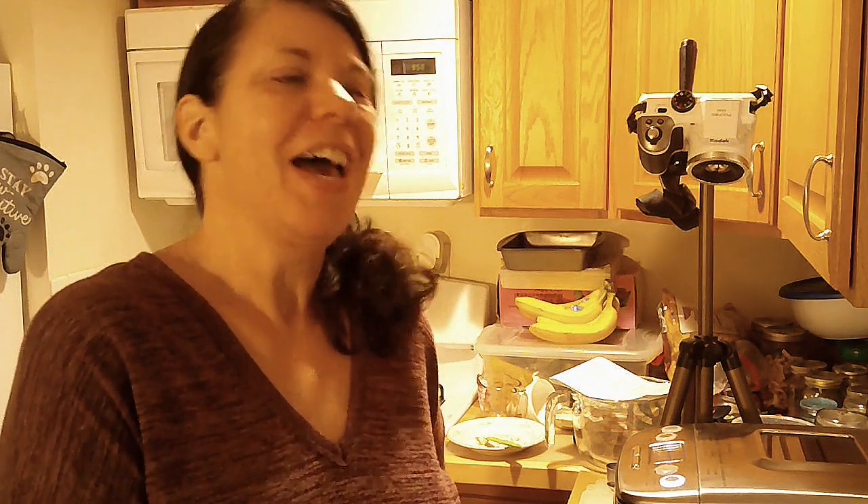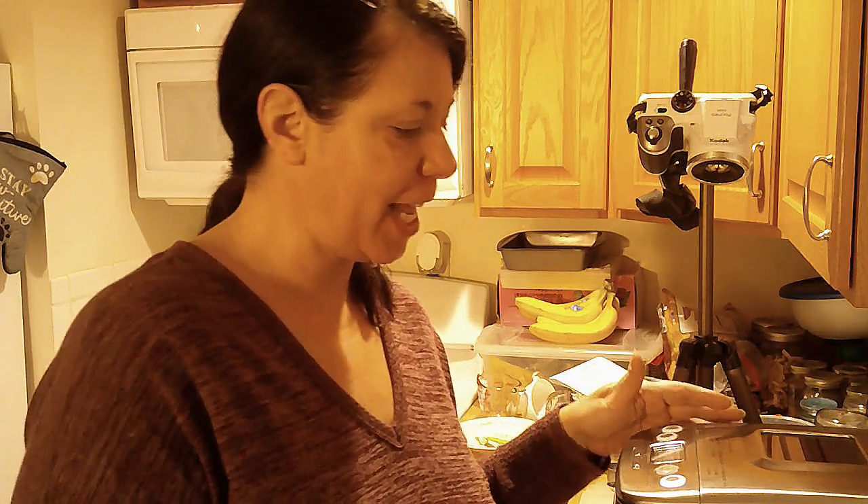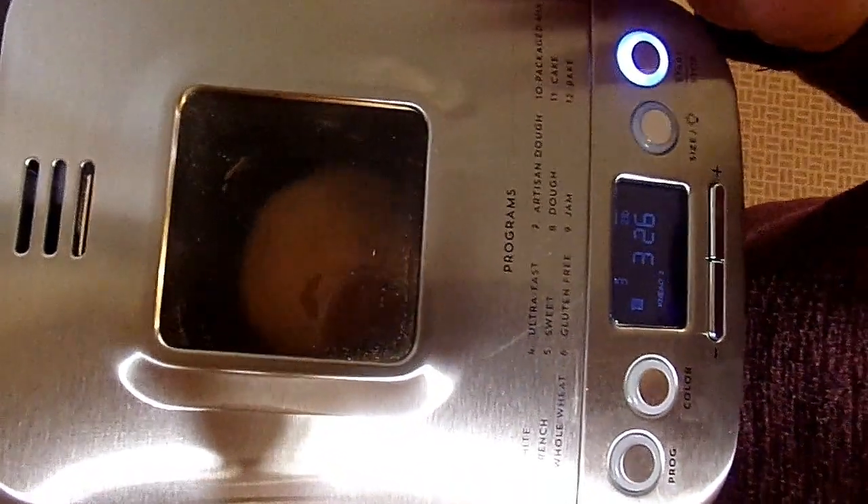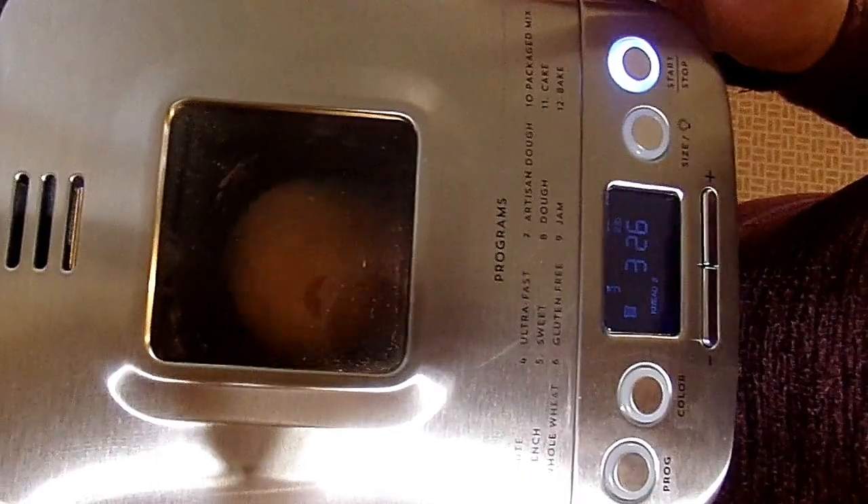Thanks for hanging out with me today — I will be right back with the next step. Alright, I am back. My daughter called, so I missed the first rise. The machine is doing its job, but I missed showing you guys the first rise. Now it's on the second kneading, so I'm going to give you a look to see what that looks like. It's actually all mixed and turned into a good-sized dough ball.